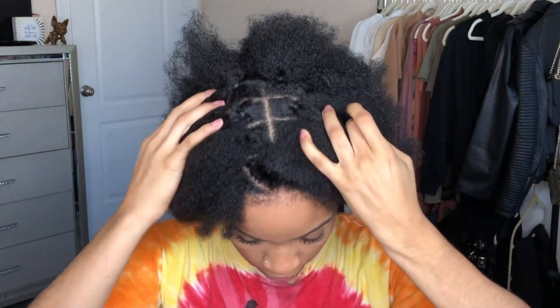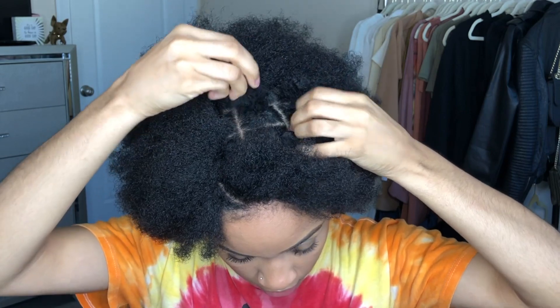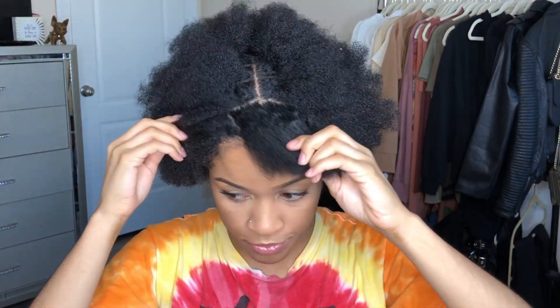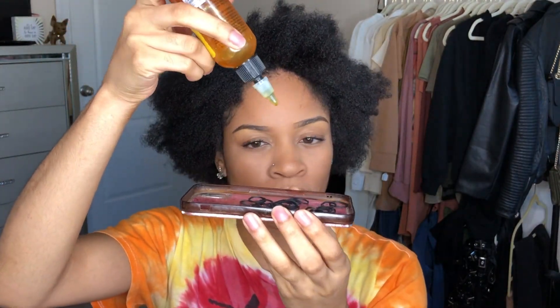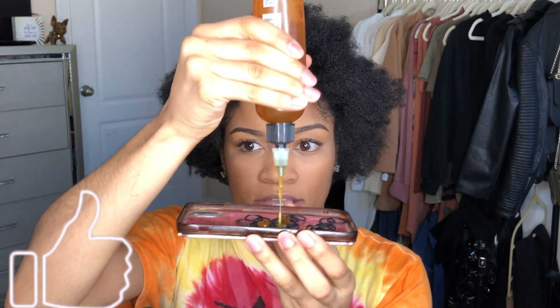I've already gone ahead off camera and pre-sectioned the majority of my hair — pre-parted it and added rubber bands at the base. I'm going to show you my technique for this last section. But first and foremost, I want to make sure we hydrate our rubber bands. I learned this technique from Naturally Sunny on YouTube. I'm just going to take this hair food — I think I got it from Dollar General — and saturate the rubber bands, because we're already putting tension on our hair and we want to retain as much moisture as possible.